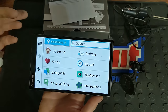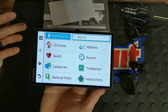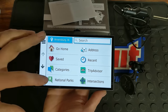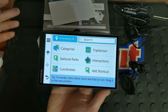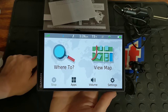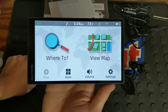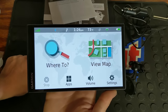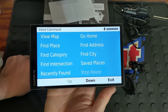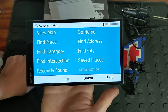You can click where you want to go. You can save your home and work locations. You've got your address book, all national parks, intersections, anything you're looking for. It also has the capability of doing the 'Okay Google' command, but if you do that it might activate your phone at the same time it activates your Garmin. So it's best to say 'Okay Garmin,' give a command, and then just tell it where you want to go and you're good.